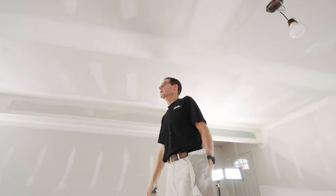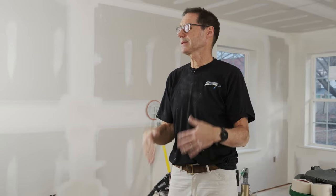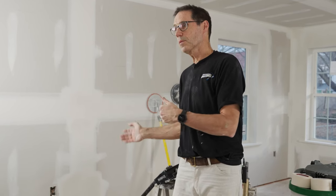I think we've got it all pointed up. I've shown a whole bunch of different tools, techniques, and tips to help you decide what will work best for you. To get more information and see more videos, make sure you log on to finishbuilding.com.